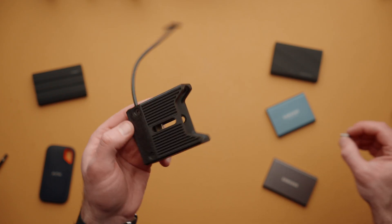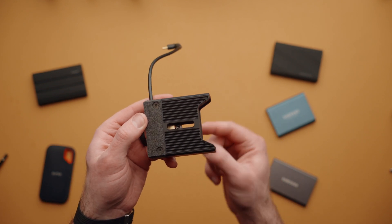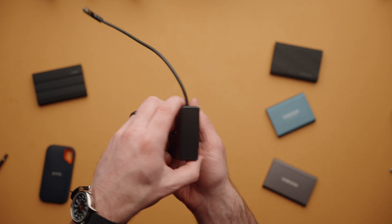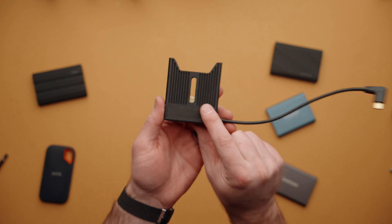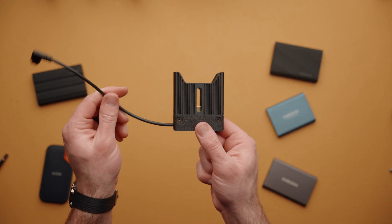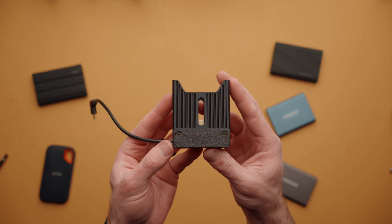To install CineDock, simply take the little screws that are included, go into the dock and drop them into these slots. There are two slots, one on each side. So you can mount this like this or like this and control where the cable comes out on your rig or camera. We'll go over some different rigging options here in a little bit.